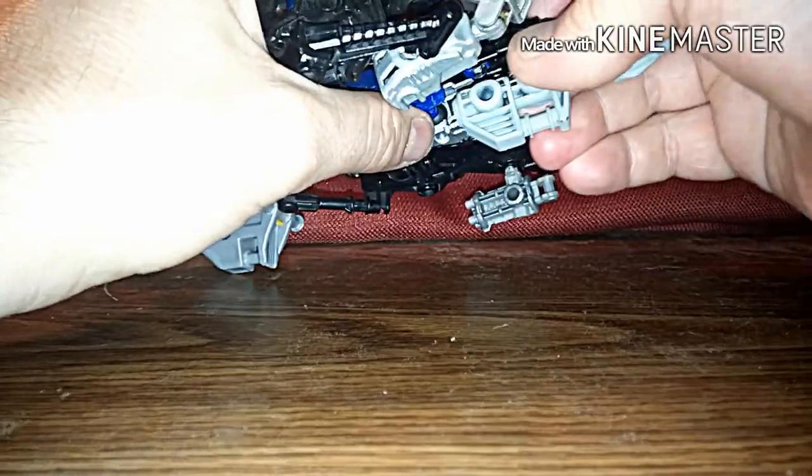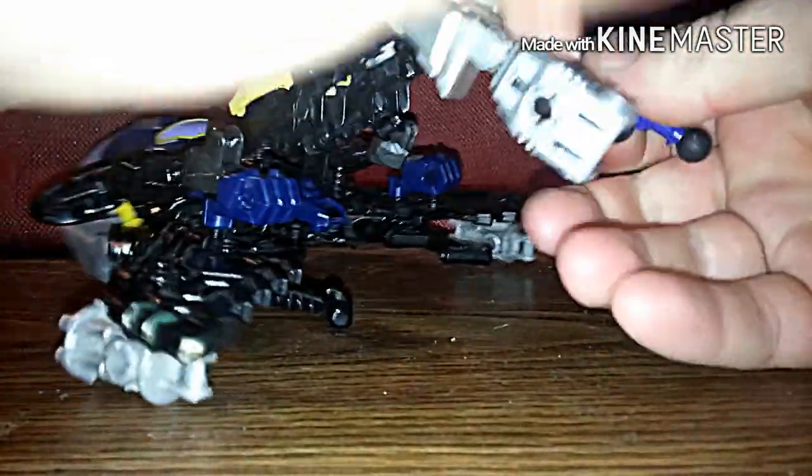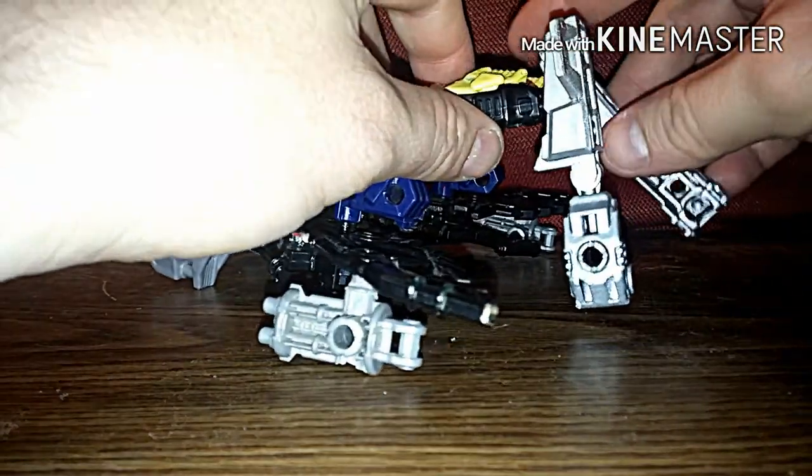But anyway, to transform him — first, we're going to take the weapon off. I've got it mounted right on his rear, so we're going to set the weapon to the side. Then rotate his feet out, straighten them up, and take these pegs. I really don't even know why I put those on there — I guess for stability or making him look even.